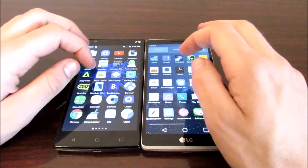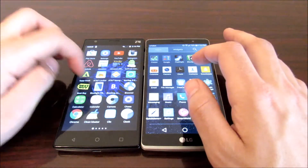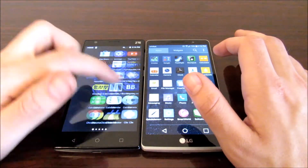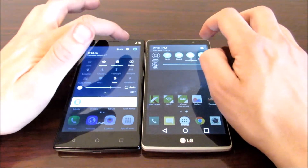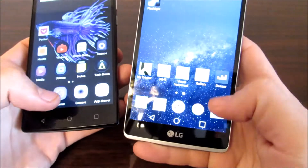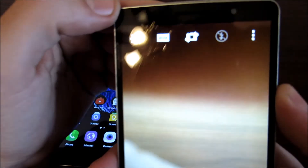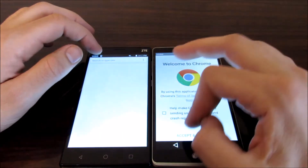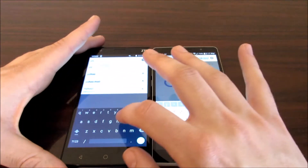Now let's get into the app switching test. Going into Settings, Calendar, and Calculator — both are opening at pretty much similar speeds. Performance is almost identical between these two, probably because they both have a Snapdragon 410 processor with the same CPU. The LG G Stylo has the added benefit of the stylus, making it a bit more feature-rich than the ZTE ZMAX 2, and it did boot up quicker — so it's kind of up to you whether you prefer LG over ZTE or vice versa.